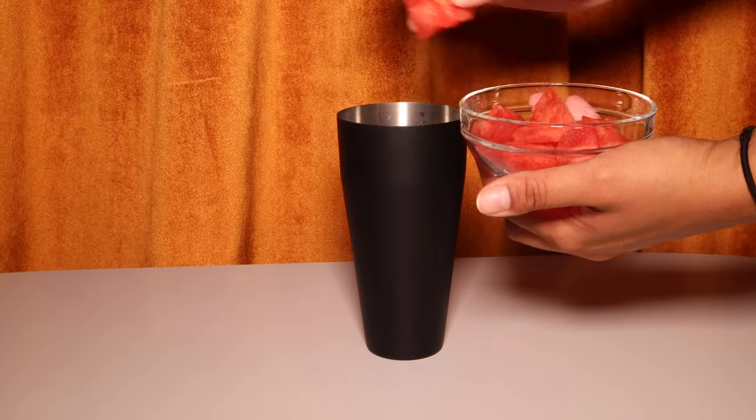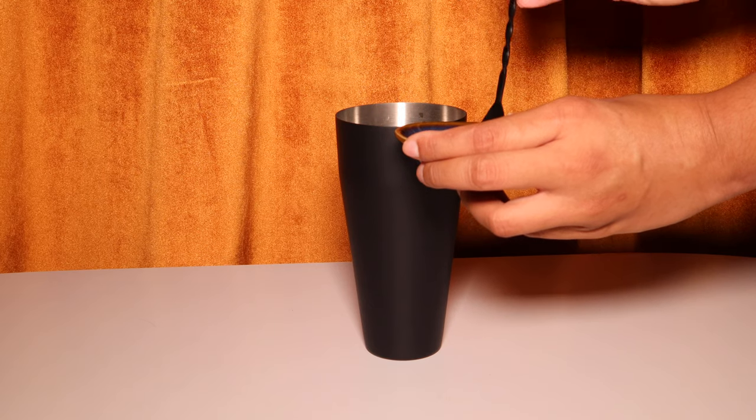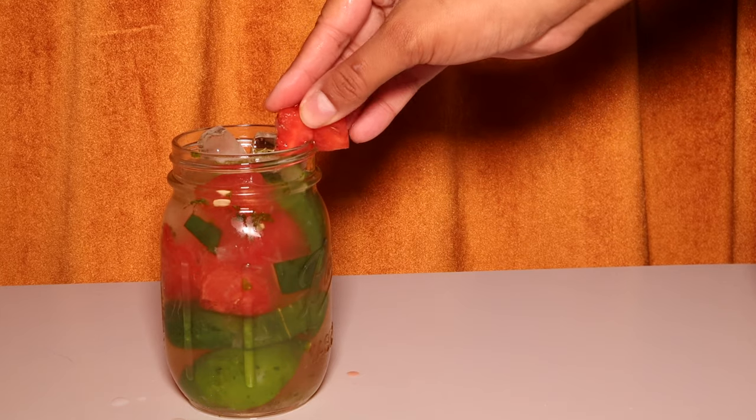Now let's get to our next mojito. This one is not a classic but it's definitely delicious, especially on a hot South Florida day. It has muddled cucumber, watermelon, granulated sugar, mint leaves muddled, and is topped with rum, then garnished with a piece of watermelon. Let's try it.